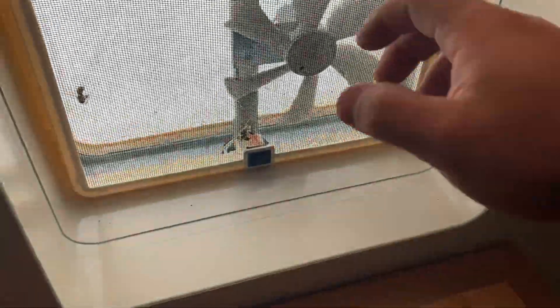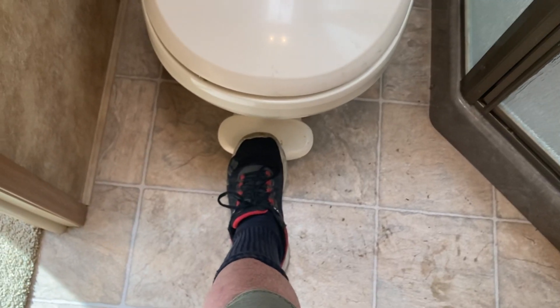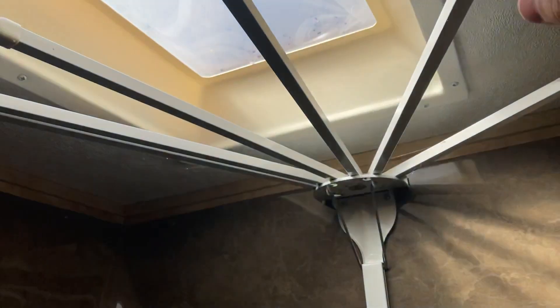Behind this door is the bathroom. To the right is the light switch. There's a vent and fan in here — you hand-crank the vent up and there's a switch to turn the fan on. You've got your toilet with a foot lever: press it a little bit to add water, press it all the way to flush. There's storage behind the toilet, and your shower here that just opens up — you can adjust the showerhead up and down.